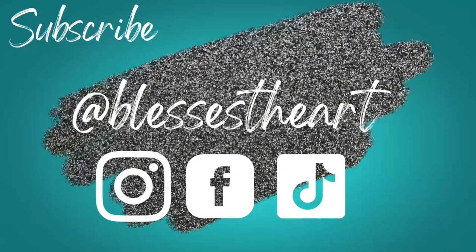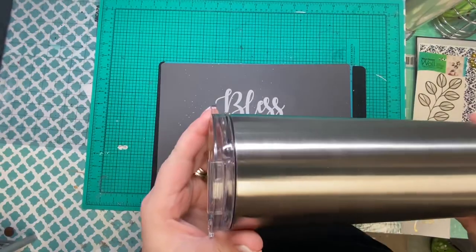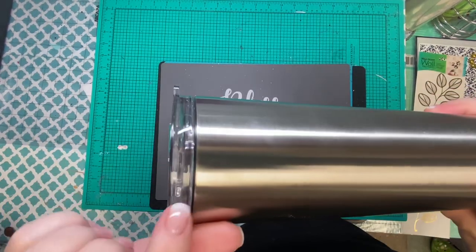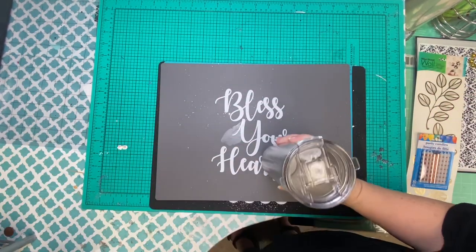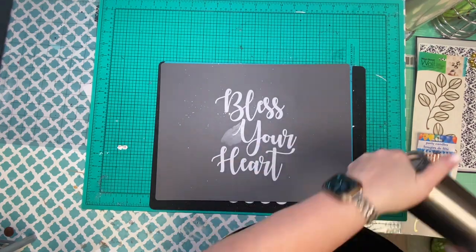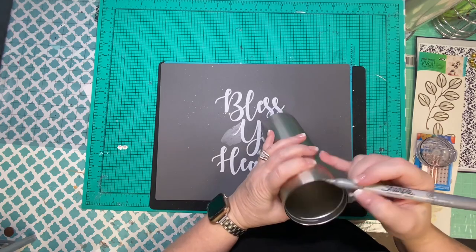Hey y'all, this is Jessica with Bless Your Heart. Let's do a candle inspired tumbler today. If you notice on your lids, you have these little lines — that's just a good quick cheater method to get a good half and half. I'm just going to use a silver sharpie basically because it blends and it'll come out easy with alcohol.